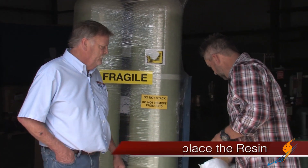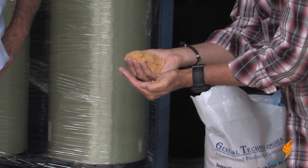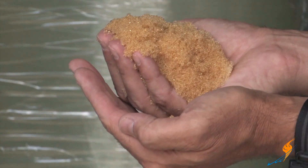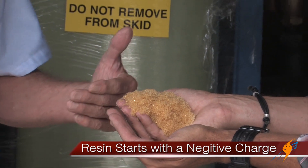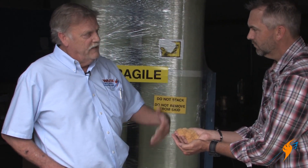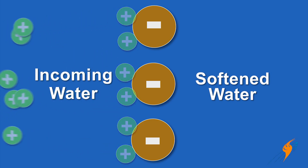Now this resin is actually pretty cool — it's small little beads. The state that this resin is in, they have a negative charge. And minerals like calcium and magnesium have a positive charge. So when hard water passes through, the minerals attach to these little beads, and that makes the water soft once it passes through them.